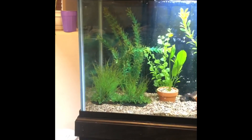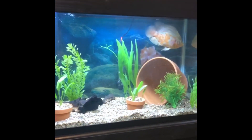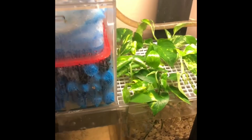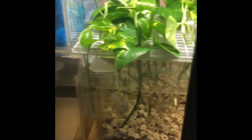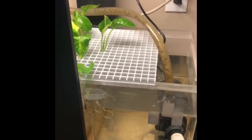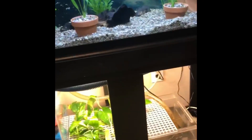Everyone, I just finished putting all the pothos into the light diffuser in the sump, so I wanted to give you an update and show you how it all looks. You can actually see that the plants go through there and then the roots sit down in the sump water. I didn't want to put too many in the chamber with the pump just in case the roots get too long and get sucked into the sump pump.